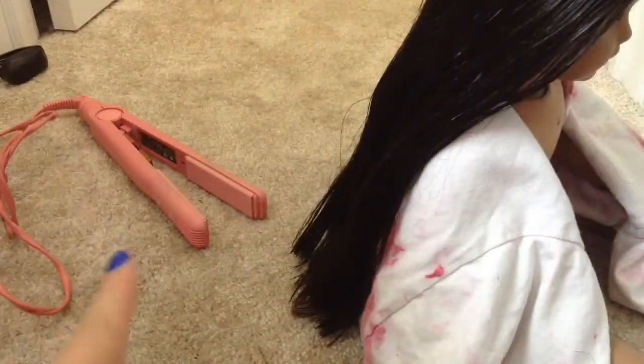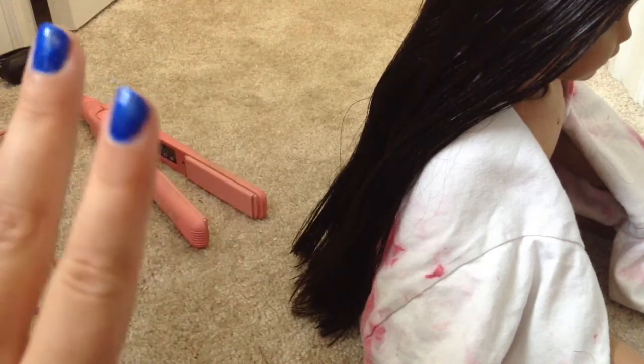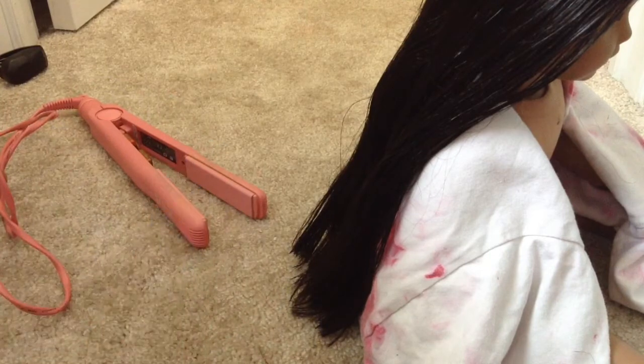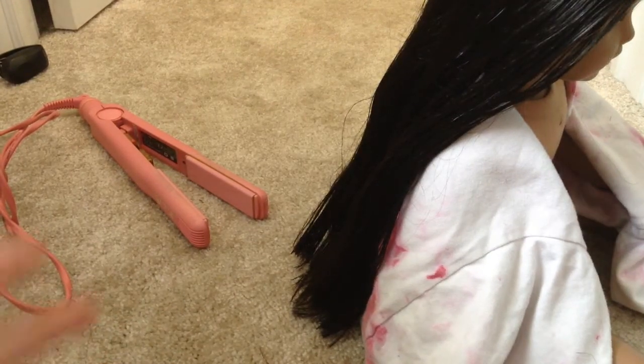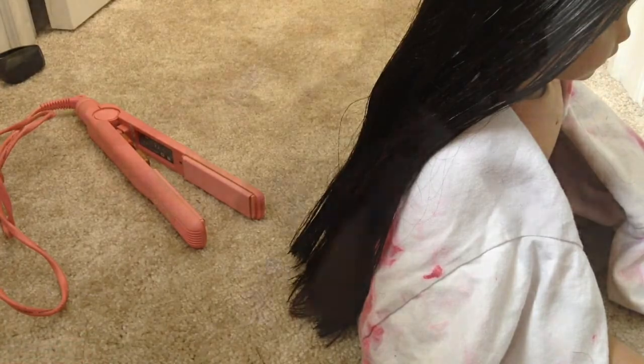My straightener is heating up right now to 60 degrees Celsius, which is the lowest that my straightener goes. So just heat yours up to the lowest setting if you are going to be straightening your doll's hair. It smells like it is burning my whole house down, and it's kind of freaking me out.